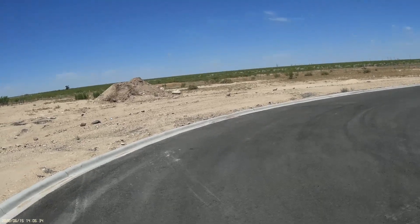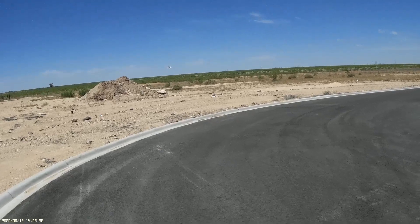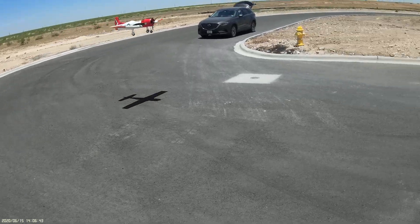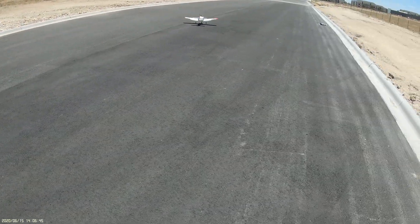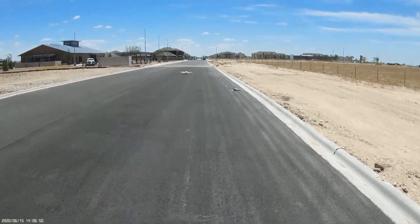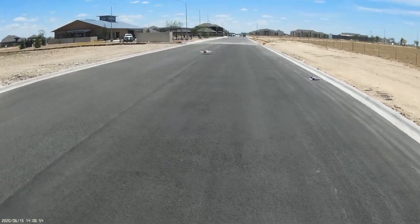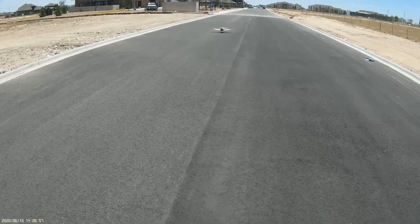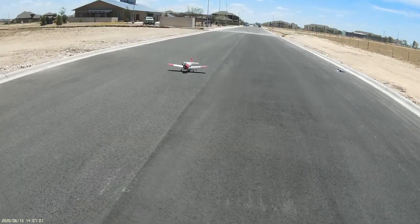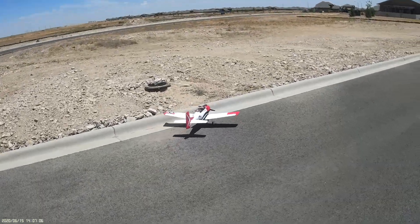Let's see if we can get a landing. I kind of saw where that cowling went. Don't fly this after you fly your Timber X because you just won't do well. You expect a little pull on the elevator to get you some result and it just doesn't do it. Power slide!